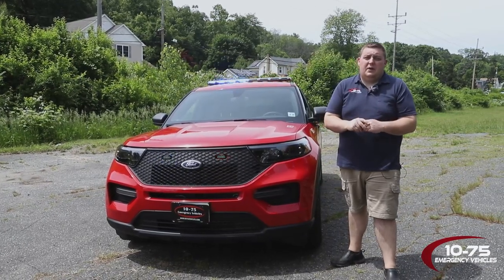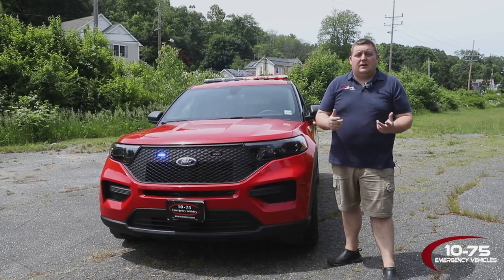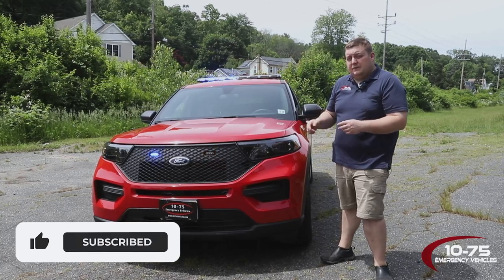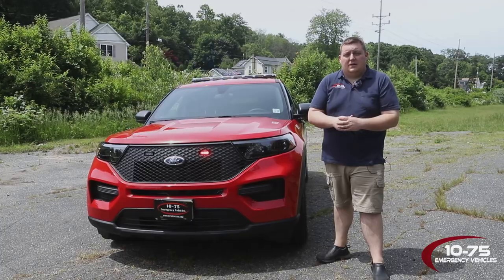Thanks for checking out this week's build showcase. If you have any questions about this vehicle, please feel free to reach out to us. If you'd like a vehicle better designed to suit your needs, we'd love to help you out with your next project. Please feel free to like, comment, and share — we'd love to hear your feedback on our projects. Thank you.